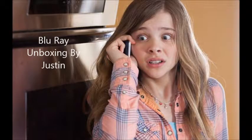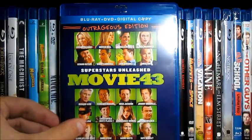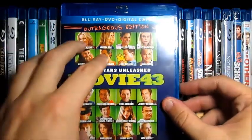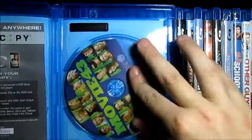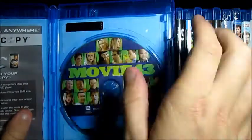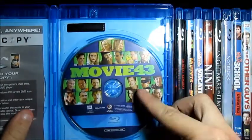So I'm going to do the unboxing and show you guys what's inside. The Blu-ray case here is the same as the slipcover, and when you open it up, you get the Blu-ray disc, which has the same cast on it.